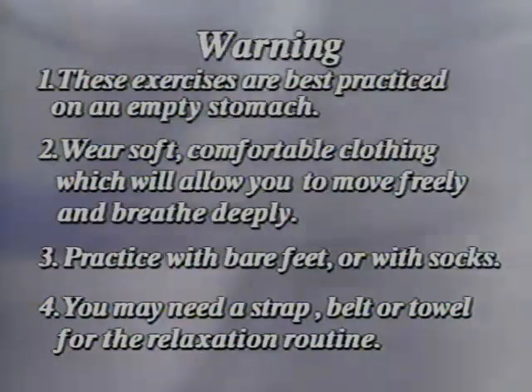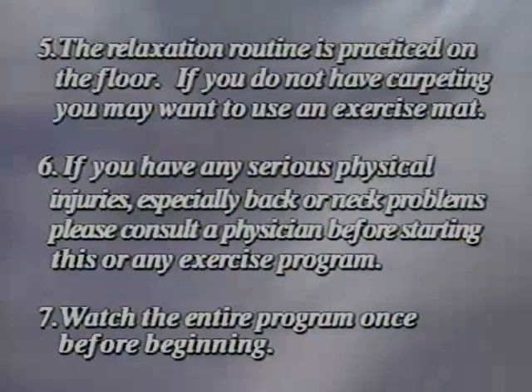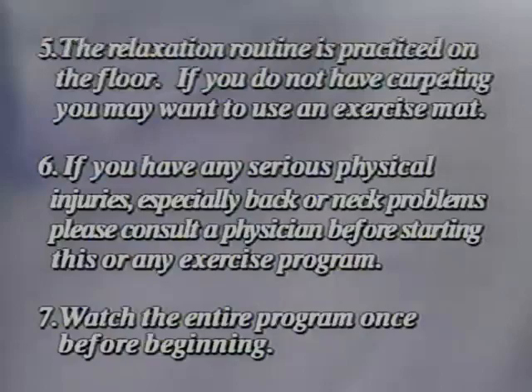Wear socks. You may need a strap, belt, or towel for the relaxation routine. The relaxation routine is practiced on the floor — if you don't have carpeting, you might want to use an exercise mat. If you have any physical injuries, especially back or neck problems, please consult your physician before beginning this or any other exercise routine, and watch the entire program through once before beginning.